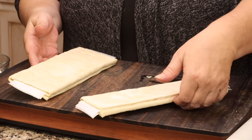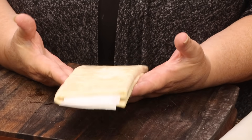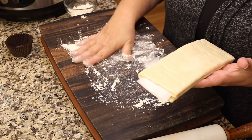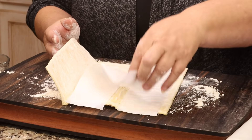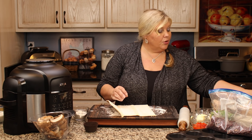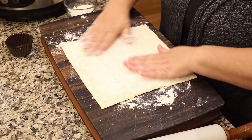Since I'm using puff pastry, let me get that ready first. I have two sheets here and I'll start with one to make individual cups. When working with frozen puff pastry, take it out 30 to 60 minutes before you want to use it so it thaws at least partially. Lightly flour your surface, then gently open up the pastry sheet. If you meet a lot of resistance it's too cold. Roll it out a little bit thinner.